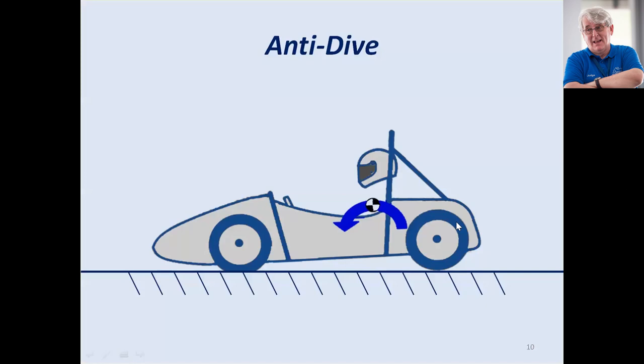When the team considers implementing anti-dive into their design, they must realize that any lack of compliance in the tires is going to reduce that tire's grip. The object of the exercise — with your suspension geometry, damper rates, spring rates, anti-dive, anti-squat, and all of those other things — is to keep your tire happy at the contact patch. That's the secret.